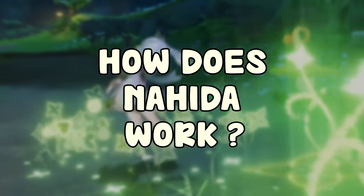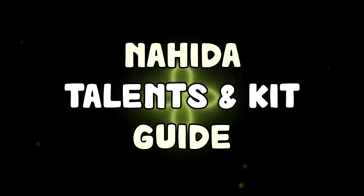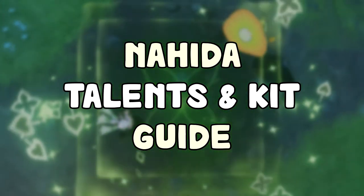So how does Nahida work? In this video we're gonna be explaining all of her talents, passives, and all of her kit. Let's begin.